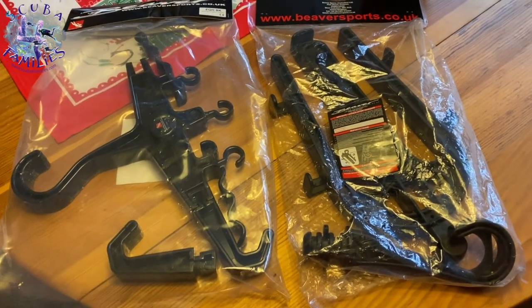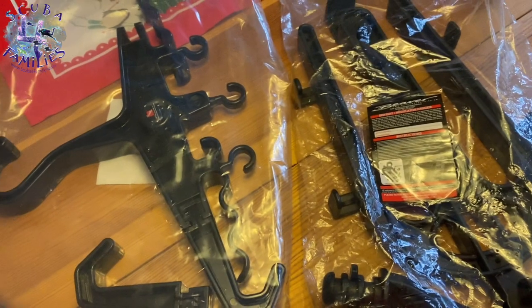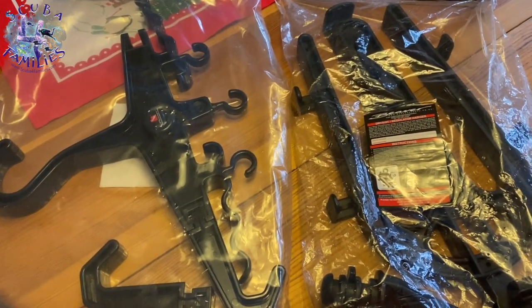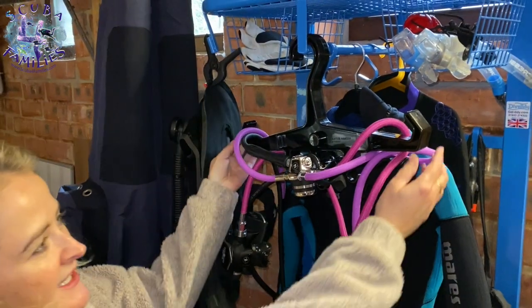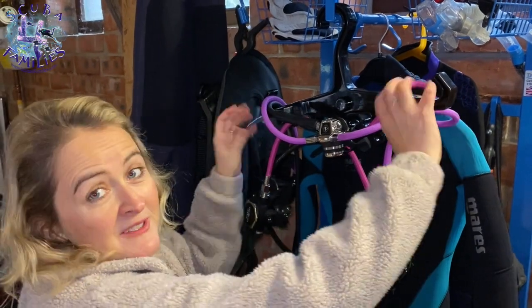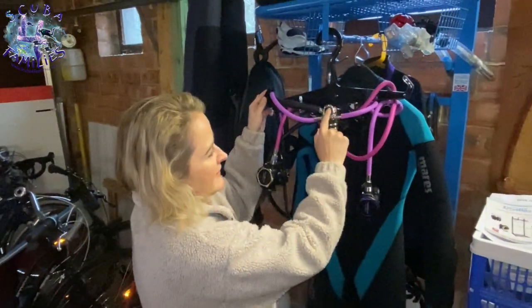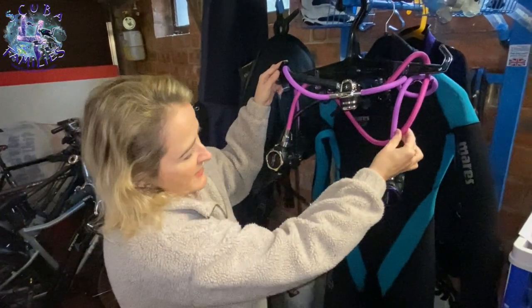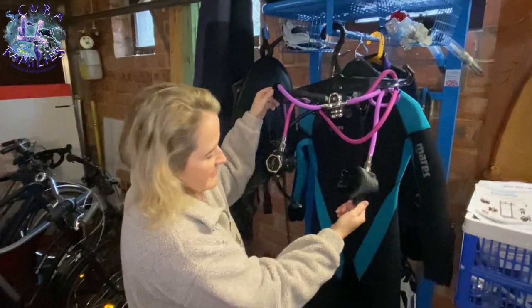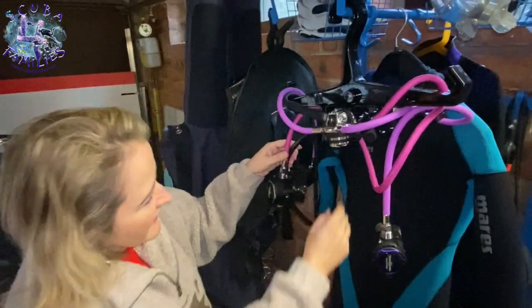To go along with the Dive Tidy stand, I've also been sent a BCD and regulator hang-up, and a dry suit hang-up, which we can use on the stand to hang up our BCD, regs, and dry suit to keep them in an orderly manner. This is the octopus, BCD, and regulator hanger — you can hang a BCD on here as well, or swap the handles down to hang up a wetsuit. What's great about these regulator hangers is that they are for yoke or DIN — DIN goes up here, yoke down here. You can hang your regulator and octopus up so that it can drip dry when you come in from a dive. You wash it out, store it here, get all the water out, and let it drip dry. It's all secure with these catches here — a really useful hanger.